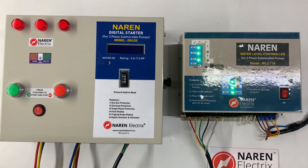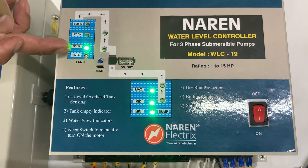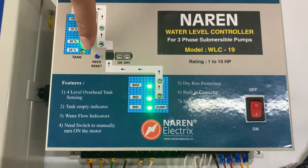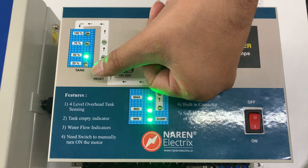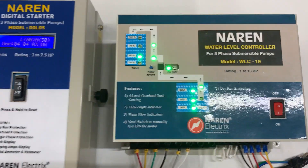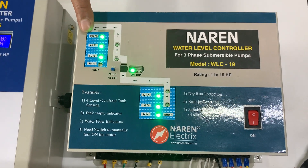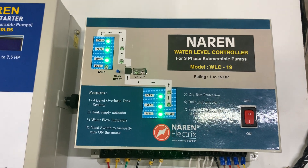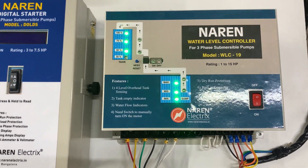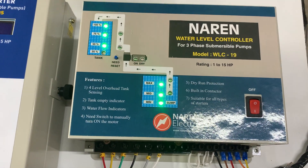Just in case — for example, if the overhead tank is at 75% and levels are above 50% but you decide to manually top it up — you can press the need or reset button. Pressing it will manually turn on the motor, and it will automatically shut off when the overhead tank is full. When the water doesn't fall on the dry run sensor for around one and a half to two minutes, the motor is automatically turned off and the dry run indicator pops up. You then press the reset button to resume operations.